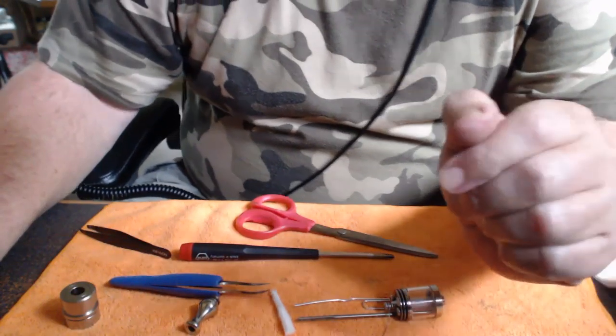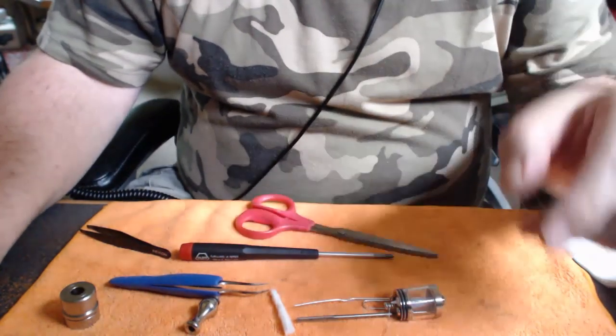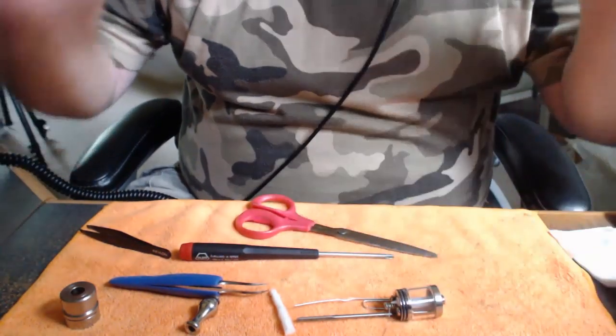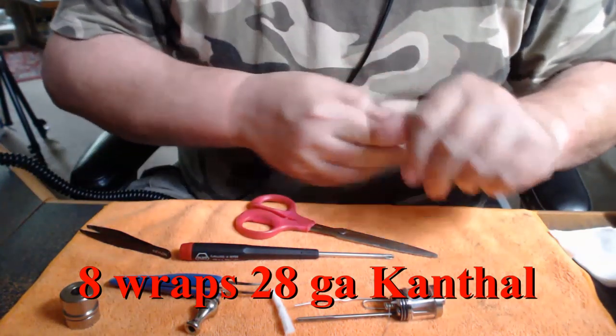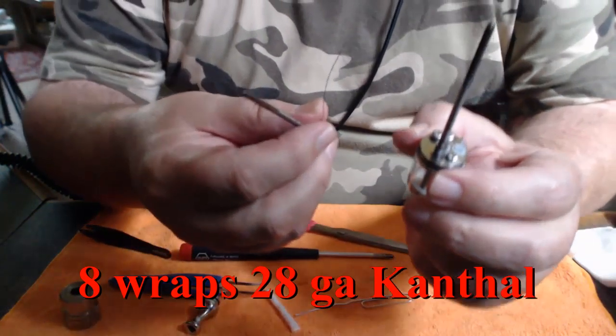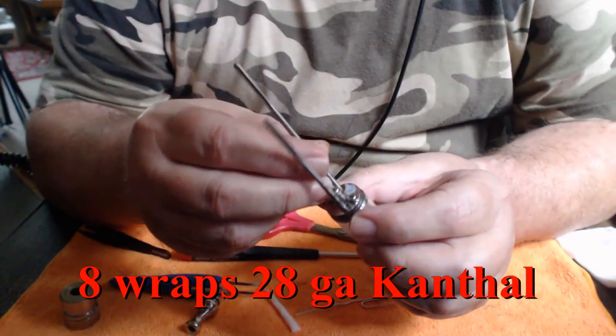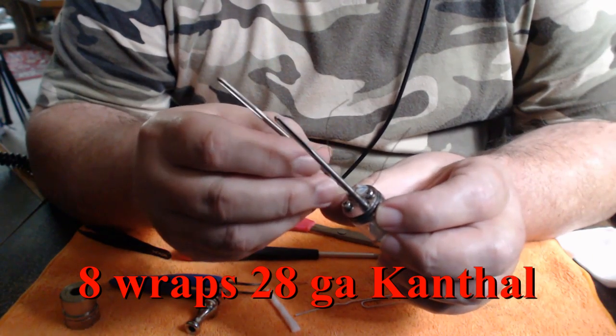I pre-built the coils because I didn't think you really needed to see it if you've seen coils built before. I'm using eight wraps, 28 gauge Kanthal, and I've already installed the first coil. I wrapped them around the one-eighth pin. Let's get started with the second one.